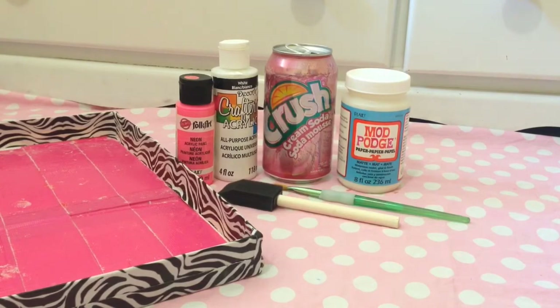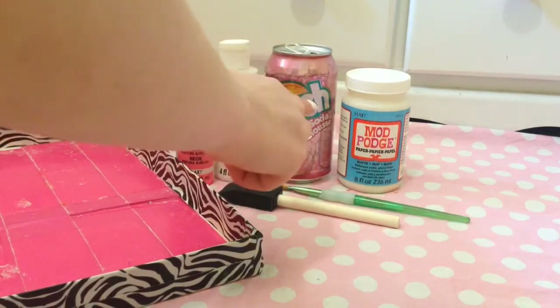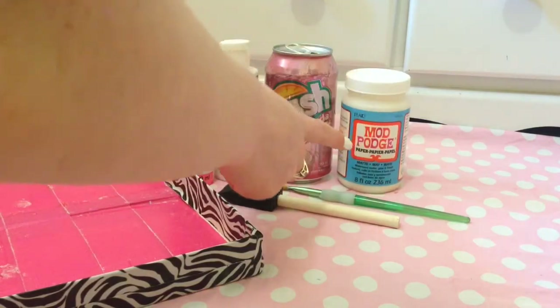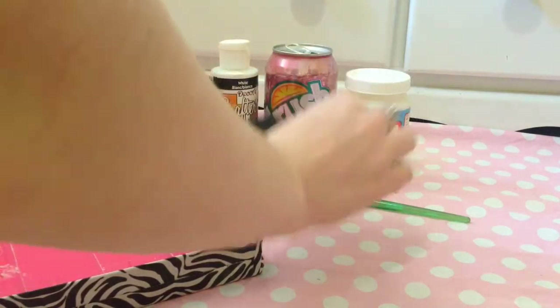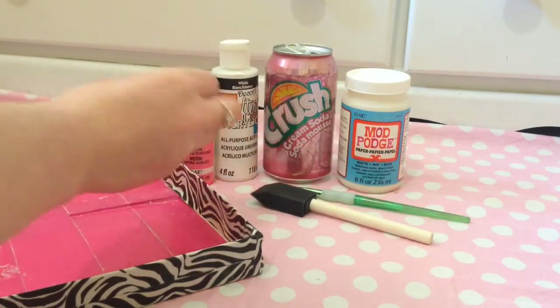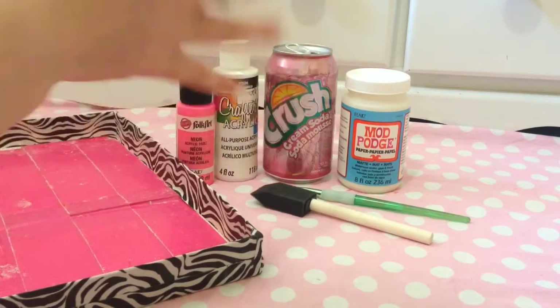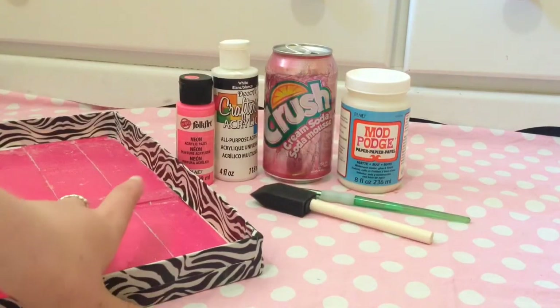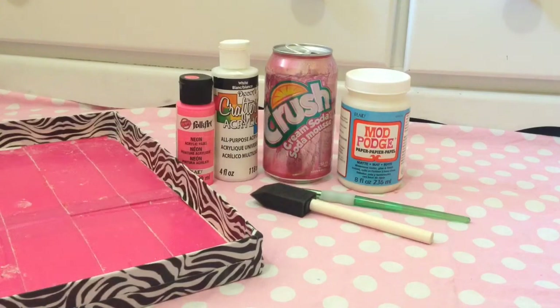For this DIY, all you'll need is a pop can or something to make your paper mache around, some glue — I'm using Mod Podge — a paintbrush for the glue, and then some paint, any kind, or you can put decorative paper over top, whatever you want to do. And then obviously you'll need some newspaper or a magazine, but newspaper works the best.